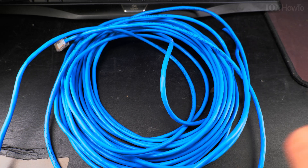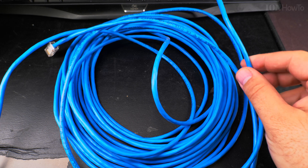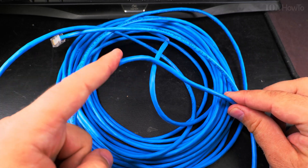Thanks for watching. It needs another connector on this side here.